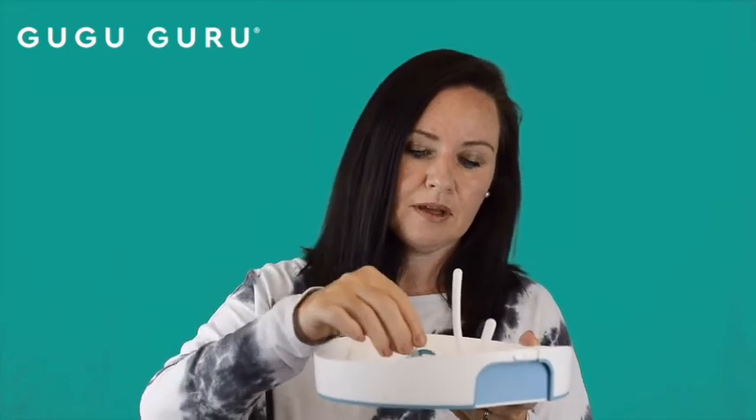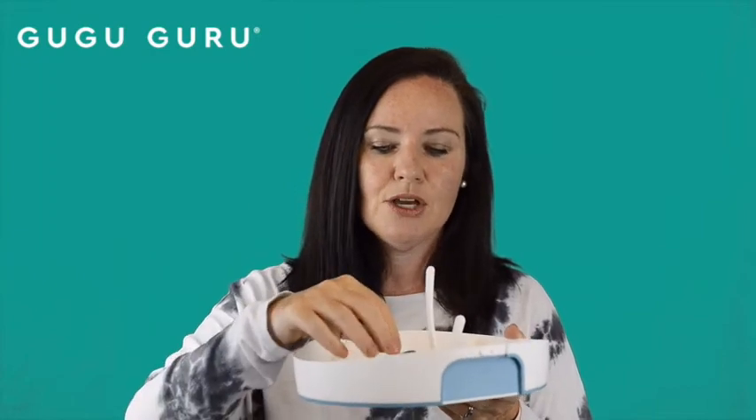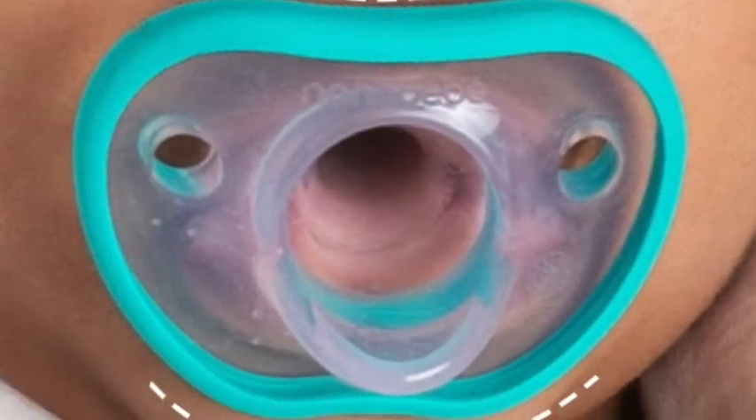They are the same manufacturers of this sterilizer. So you're going to set up these sticks configured however you'd like, place your accessories and bottles in, then pour water into the base — this is going to allow the sterilizer to steam sterilize your bottles and accessories inside the microwave.